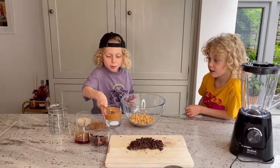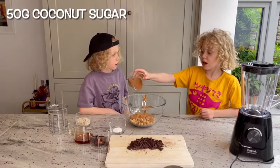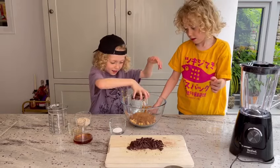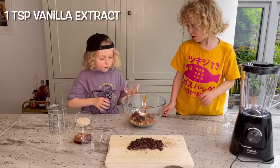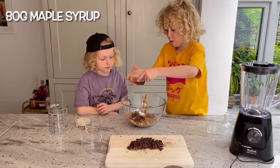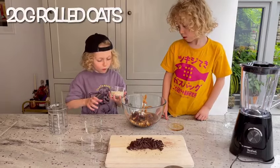130 grams of peanut butter. 50 grams of coconut sugar. 1 teaspoon of vanilla extract. 80 grams of maple syrup. 20 grams of rolled oats.